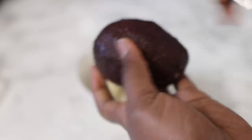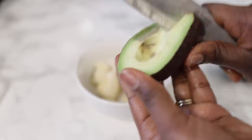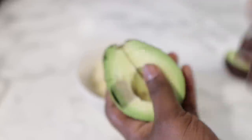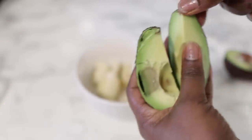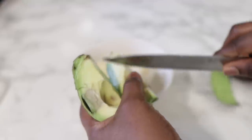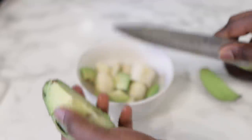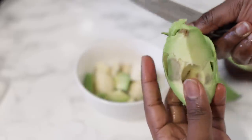The next ingredient will be one ripe avocado. If it's overripe, it's even better. You know the avocado that you want to throw away? Definitely keep it for your DIY. Bear in mind that avocado is also very, very beneficial for your health and also for hair growth when actually eaten, so you can add this to your salads as well.